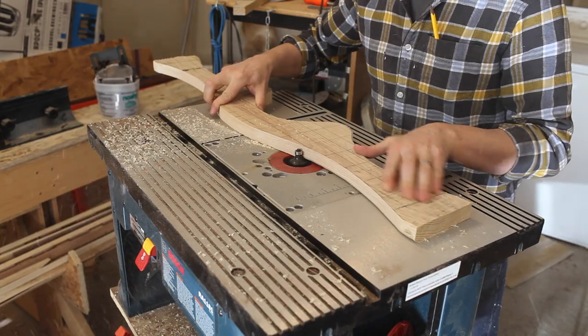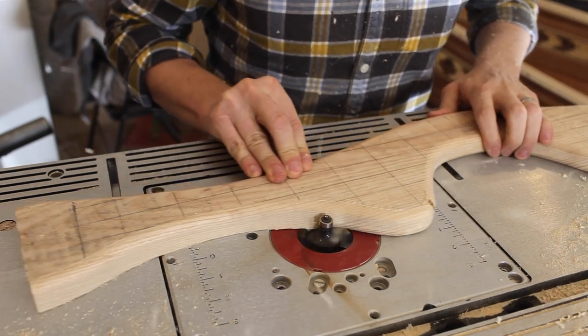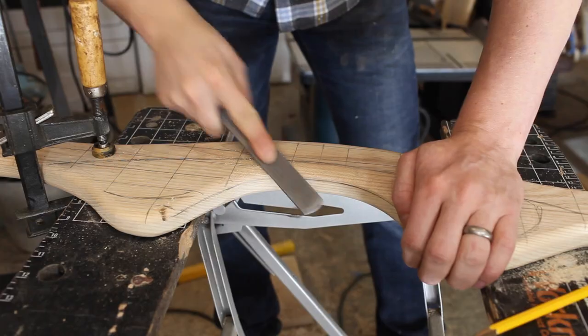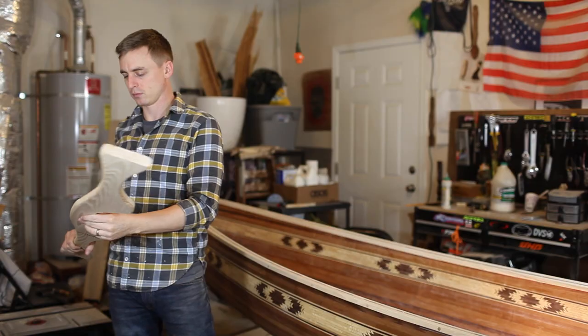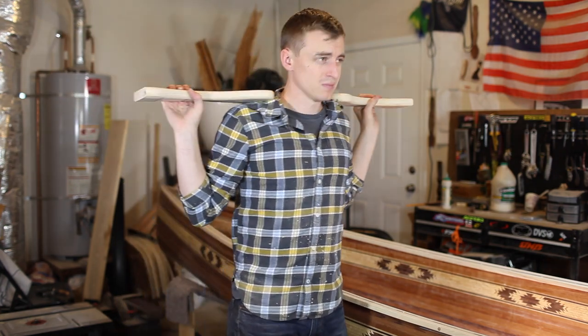After it's cut, the first thing I do to shape it is round all the edges with a router. From there I use a rasp to shape it into a rough version of what I want it to be. As I'm shaping it, I fit it on my shoulders every once in a while so I can customize the fit exactly to my body.